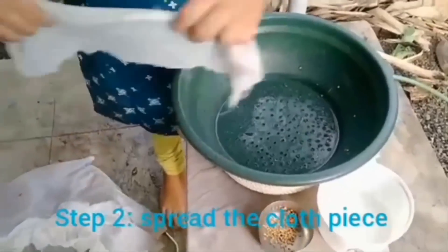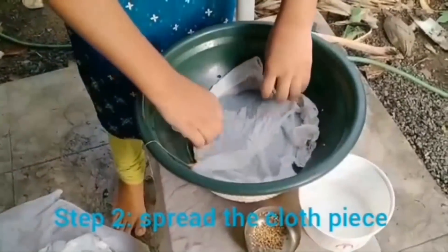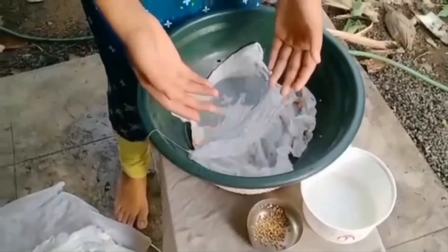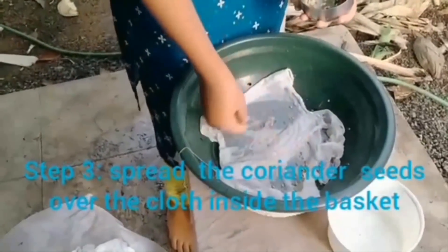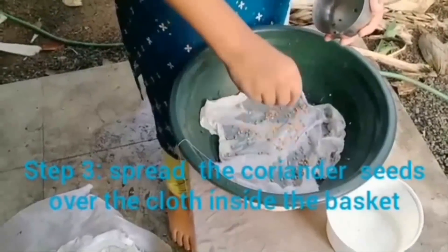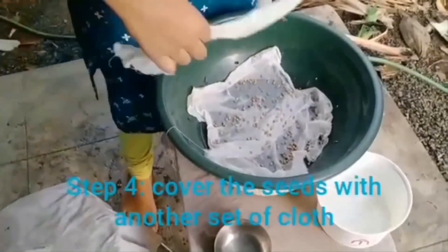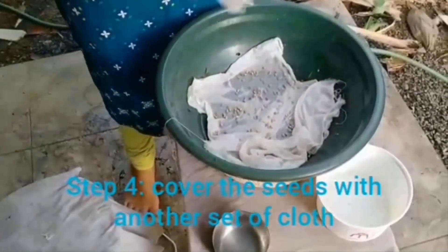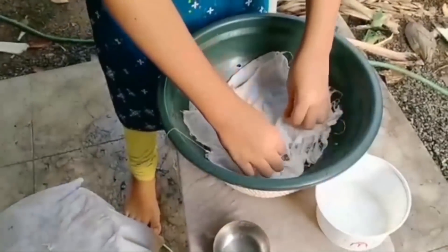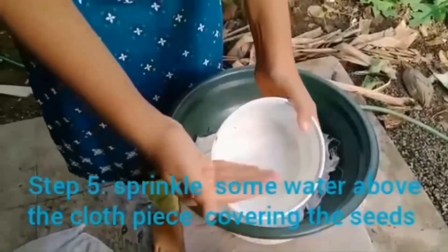Now we have to take the cloth and spread it in the pot. Only two pieces of cloth should be taken. Now we have to spread the coriander seeds like this, then cover with two more pieces of cloth. For the moisture needed, we sprinkle water over it.